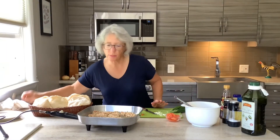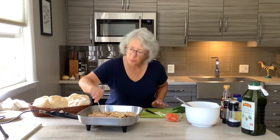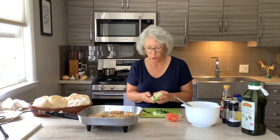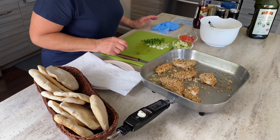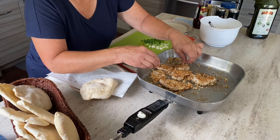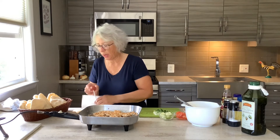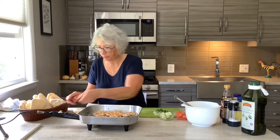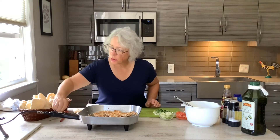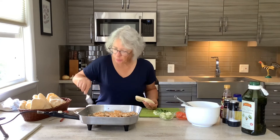I smell my chicken — time to turn over. I also have some diced cucumbers, and that's going to be for our mixture going into the pita pockets. It smells really good. I want to make sure that this is cooked through at 165°F. That's acceptable — we can shut that off. I'm going to go ahead and drain it on a paper towel.